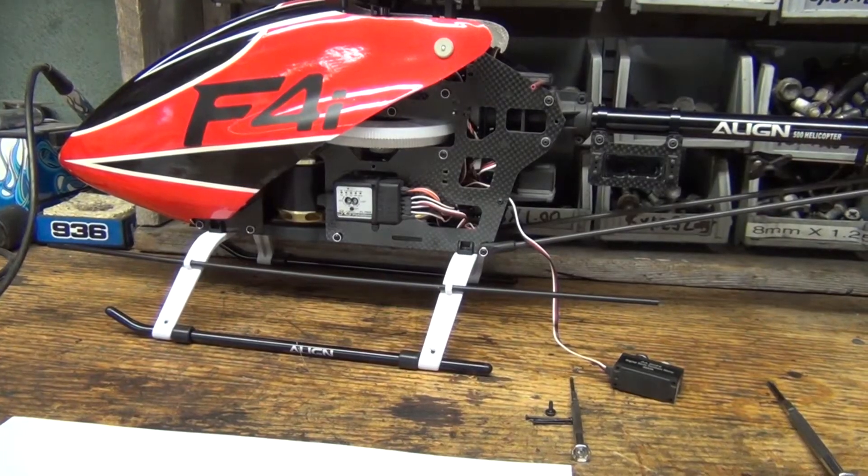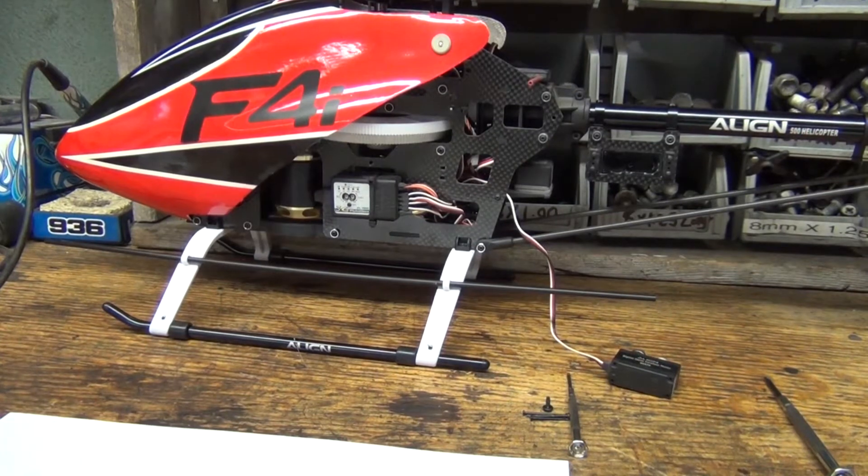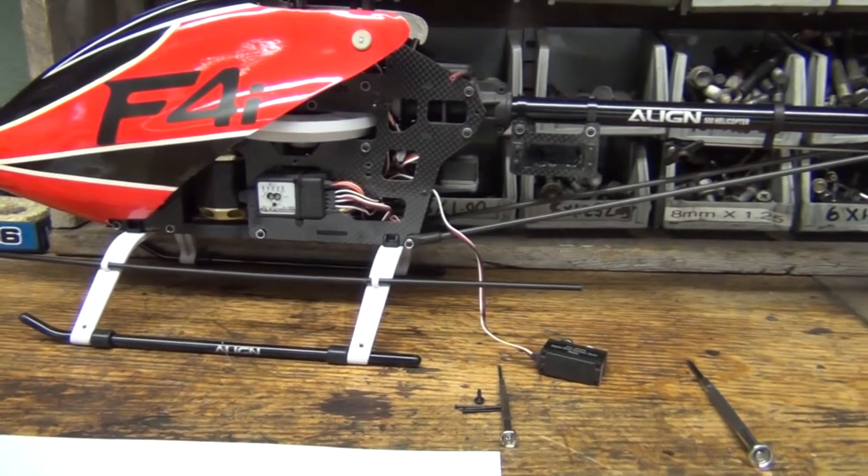So enjoy the video, here we go. This is a Trex 500 ESP. They normally have a yellow canopy — I went for the red one — and put some bullet bike stickers on that I had sitting around.